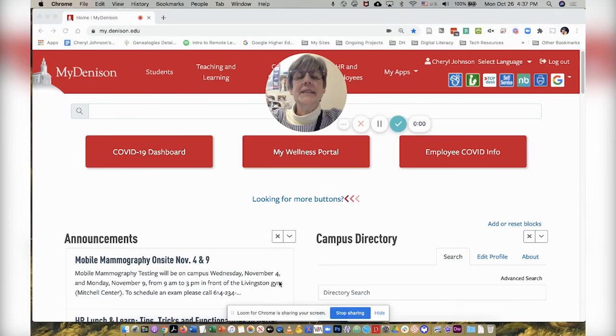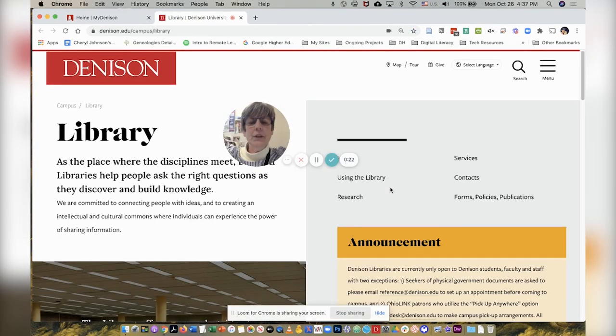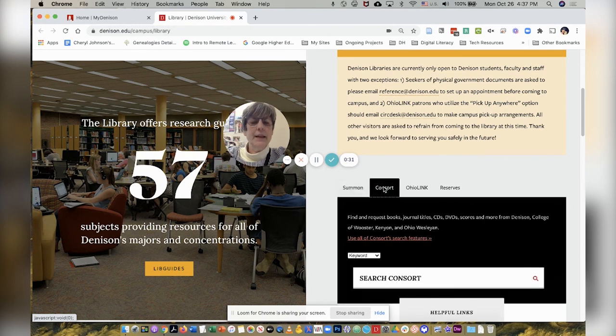Thanks. Let's take a look at how you can reserve the one-button studio using the Consort catalog. Currently I'm in my Denison, and I'm going to use the shortcut to the library homepage in the upper right. When I scroll down on the new tab, I see right here that we have a link to the Consort catalog. I'll click on that tab.